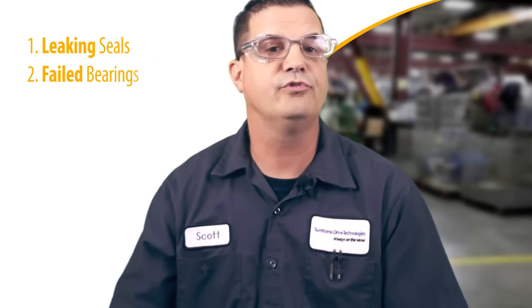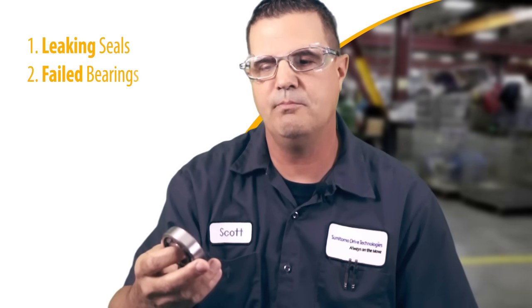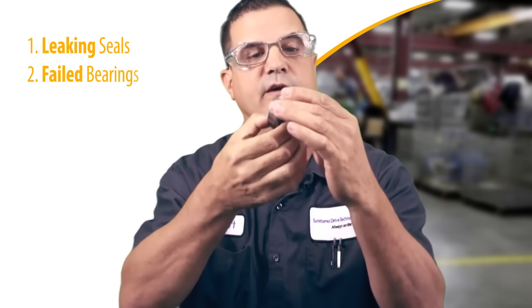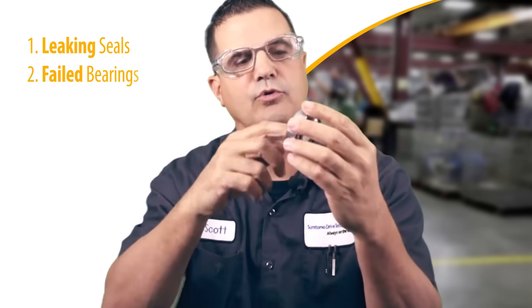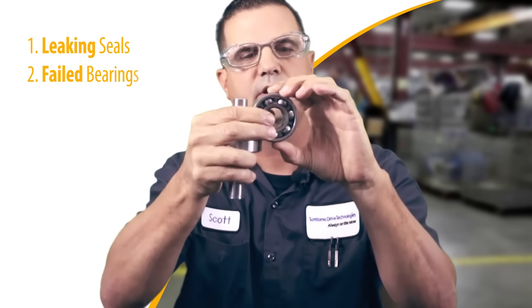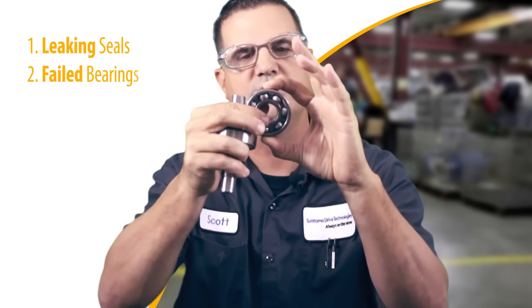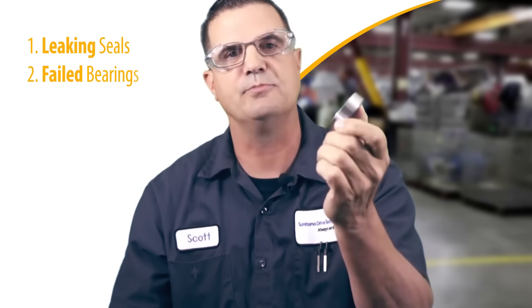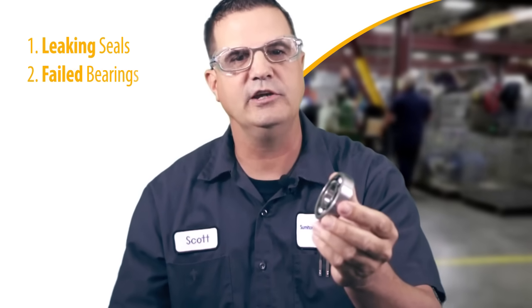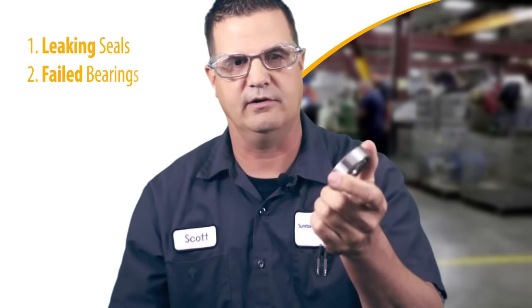Right behind most seals is a bearing. Bearings have an amount of play in them that's given for thermal expansion. If you have a shaft that's misaligned, the bearing can be preloaded and you'll take out any of the expansion and rotating properties of the bearing, which will decrease its life and ultimately break other components. So the first things you'll see are potentially a leaking seal, a bearing failure, or decreased bearing life.